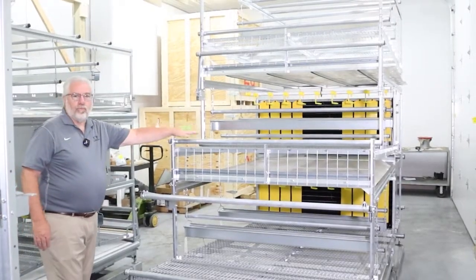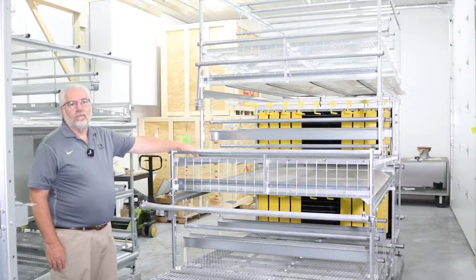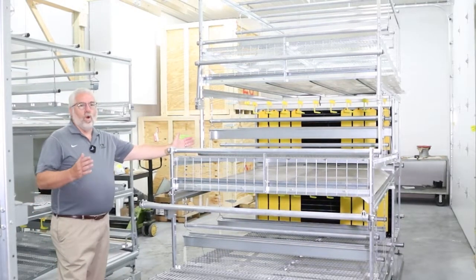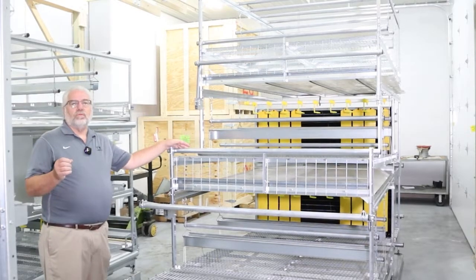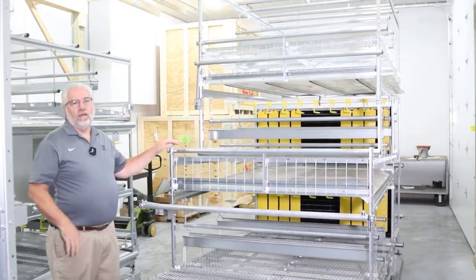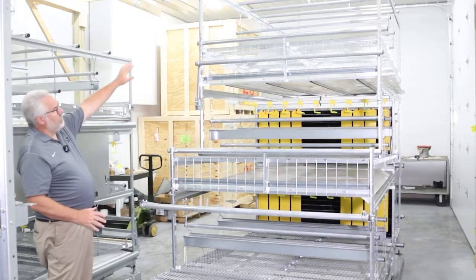I'm here today to talk about the Parameter Aviary system, also available in Parameter Plus. The reason for the Plus is that it gives us a wider structure so that when we're retrofitting a barn, we can adjust the equipment to maximize the bird number in the barn.